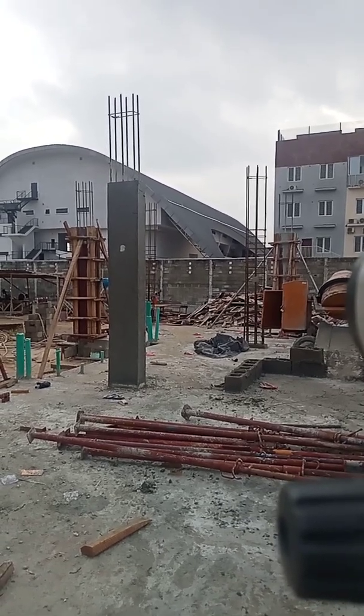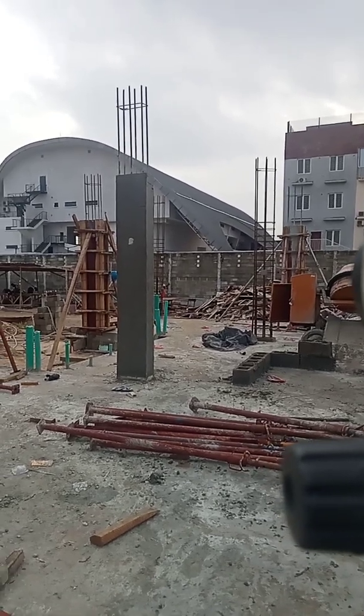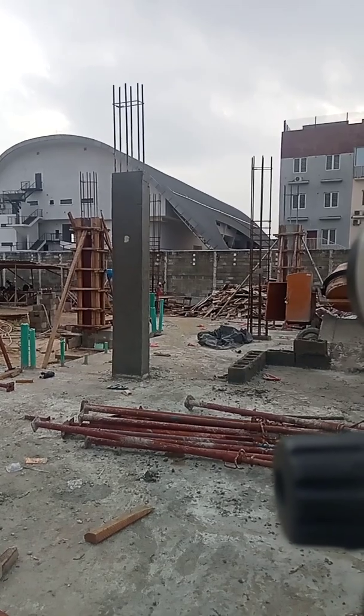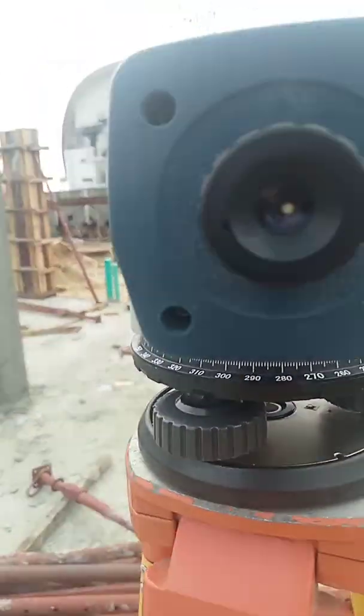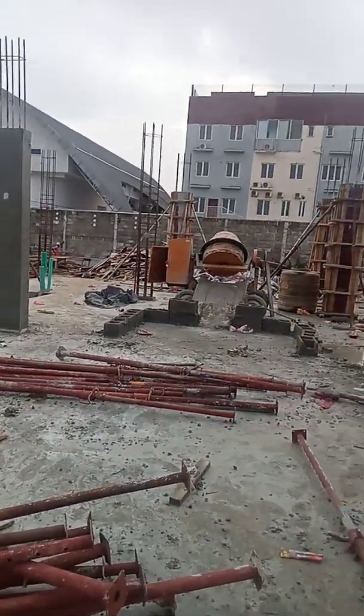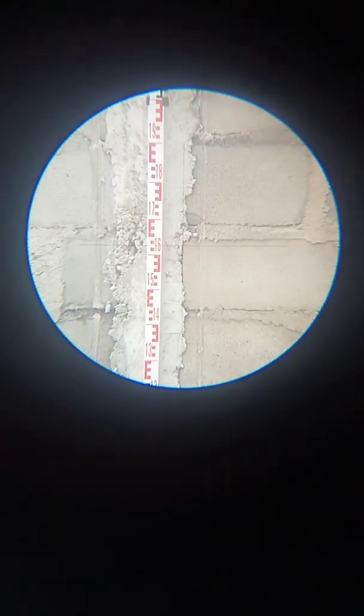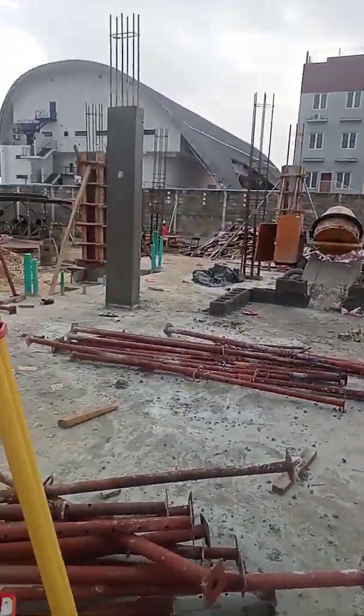My back sight reading is 1.615 — let me check again. Okay, we have 1.625. So the back sight on the DPC is 1.625.